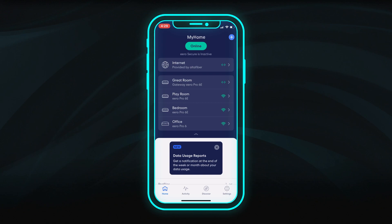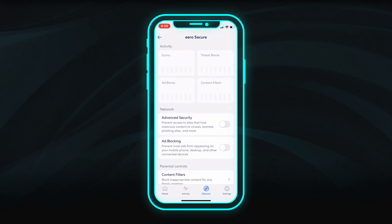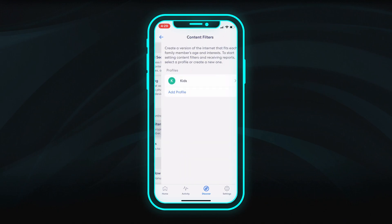We also recommend keeping your devices safe and secure. Go to the Discover section of the app, then select Eero Secure. Now make sure Advanced Security is enabled. Here you can also choose to block ads or set up parental controls for individual family profiles.